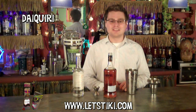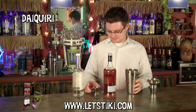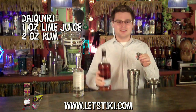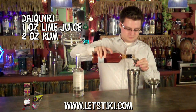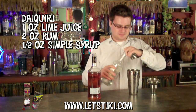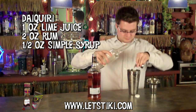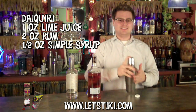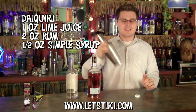To try out the spiced rum I'm going to make just a plain old daiquiri. What you need for that is two cups of crushed ice in your cocktail shaker, one ounce of fresh squeezed lime juice, two ounces of the new spiced rum, and then a half ounce of simple syrup. Then shake that all up.